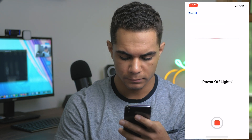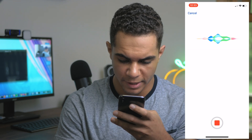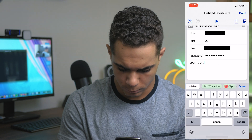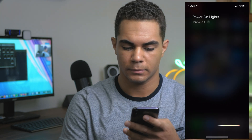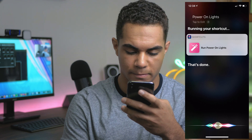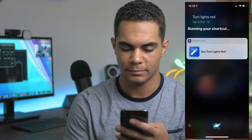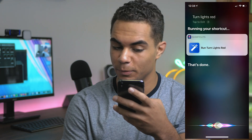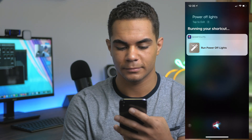Power off lights. Turn lights red. Turn lights blue. Last one — turn lights green. Everything is set up. It is time to see if Siri lights mark one works. Power on lights — done. Turn lights green — done. Turn lights red — done. Turn lights blue — okay. Last one: power off lights — okay. Siri lights mark one. Success.